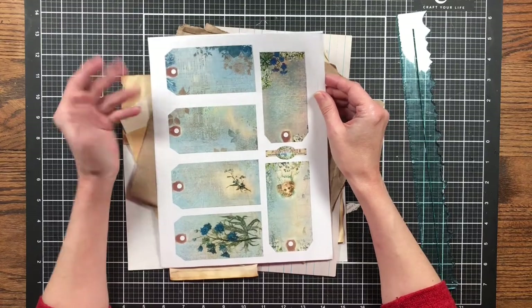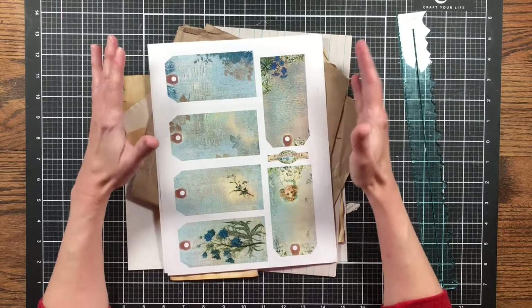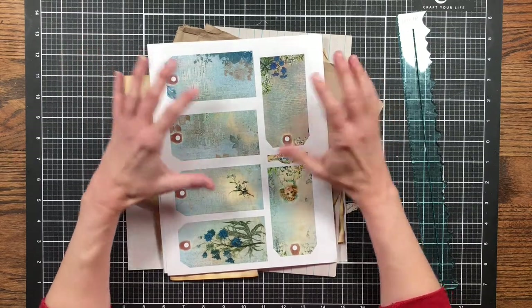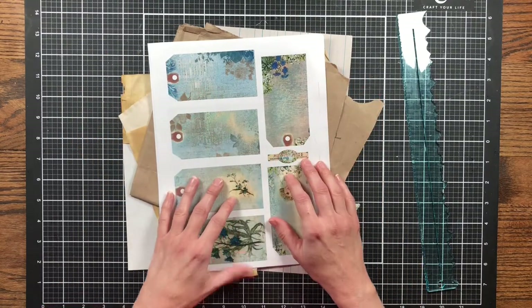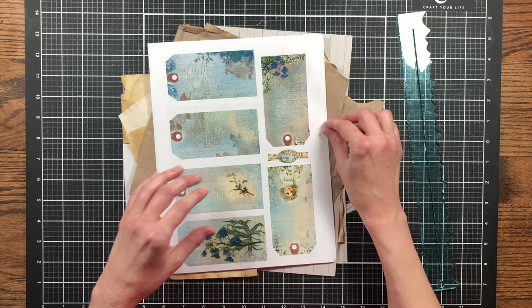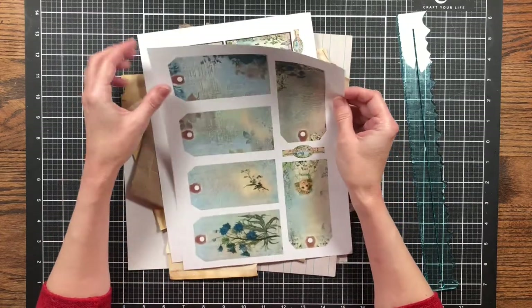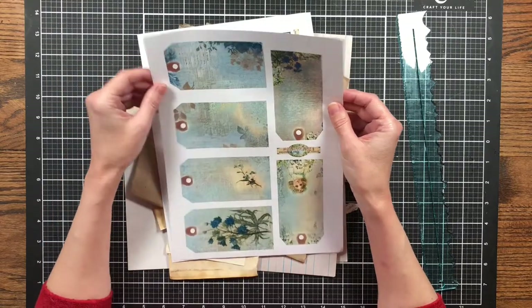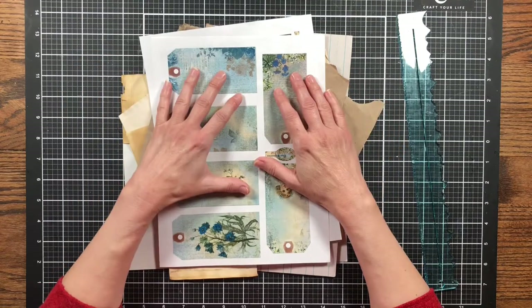I'm always wondering what to do with the tags that come in a digital kit and I'm always wanting to decorate them up and do something different. So today I'm going to be playing with these tags — these are from Blue Memories by Line.Aro — and this is a journal I'm going to be making soon. I've printed these on copy paper by accident but I didn't want to trash it, so that's what we're going to be doing today.